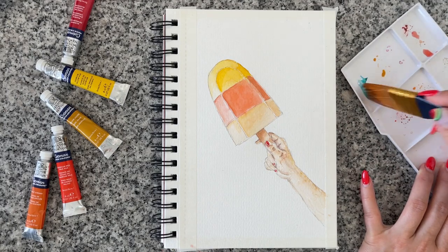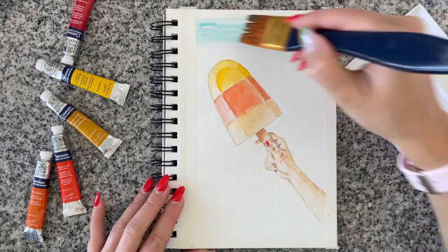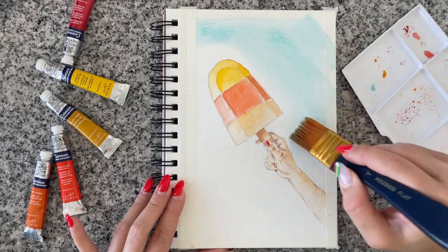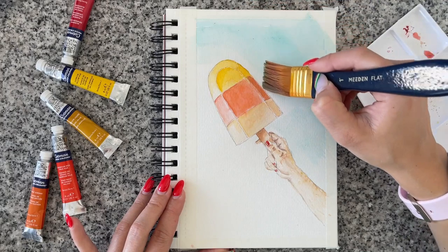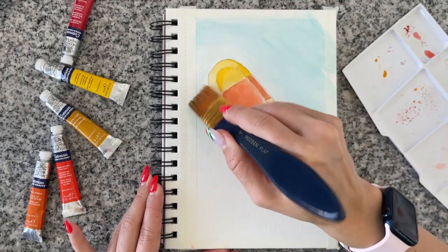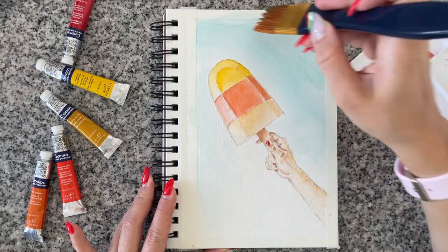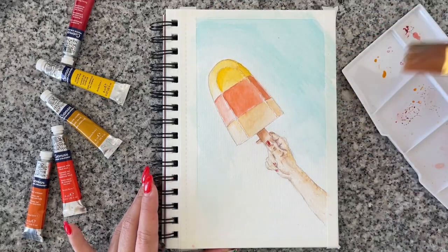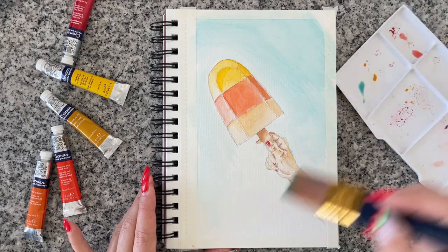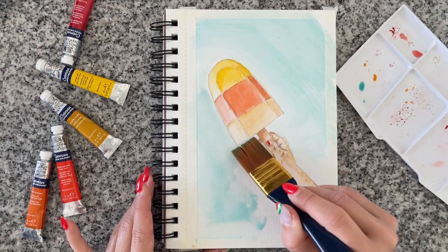The final thing to do is the background. The reference isn't purely blue, so I mixed cerulean blue with a little bit of green deep to create a laguna kind of color. I'm covering the whole area and then I'll make the paint a little more saturated, add more pigment, and create the shades for the ice cream and the hand — and then we'll be done.